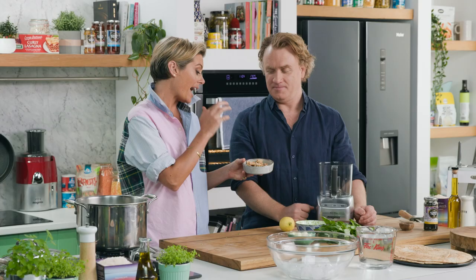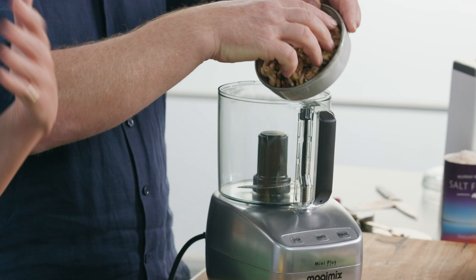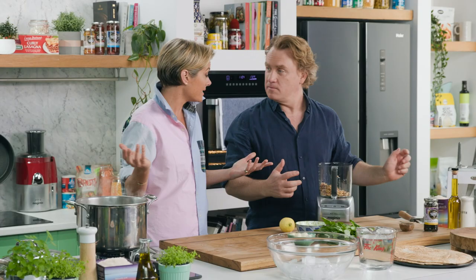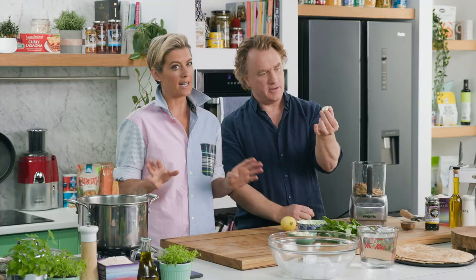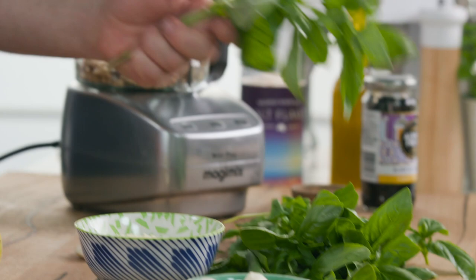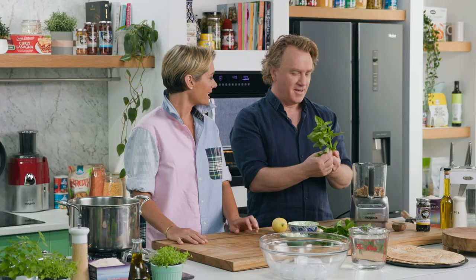I've just soaked some walnuts — that's my alternative to pine nuts. The reason is there's more omega-3 in there, so great for our brains, and it's cheaper. I'm just being realistic; we don't all have the money for pine nuts. So one garlic clove — I wouldn't put any more in, else you're not gonna make too many friends. Some of that basil in there.